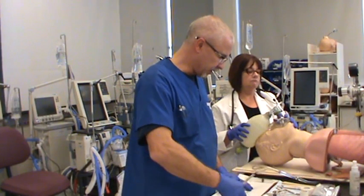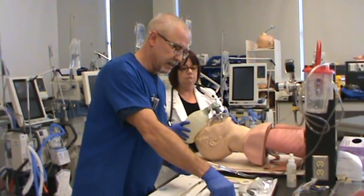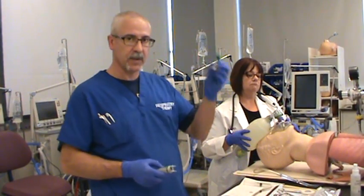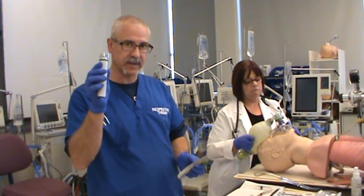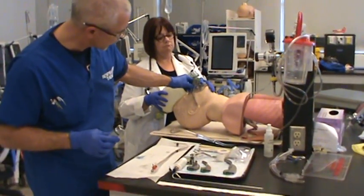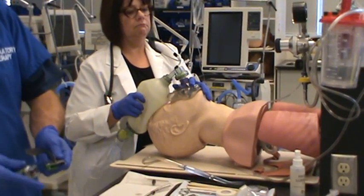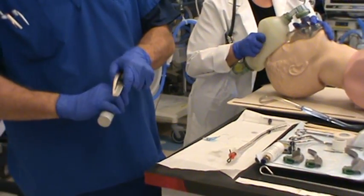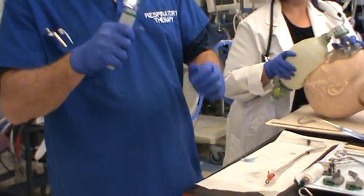I've got my endotracheal tube ready and my syringe ready. The next thing I need to do is check my laryngoscope and make sure I've got the right size blade. With this patient, I'm going to use the Macintosh blade — a number three Macintosh fiber optic blade with a fiber optic laryngoscope handle. To ensure it's the right size, simply take the blade, go to the earlobe with the tip, and make sure this portion sits outside the patient's mouth. I'm going to attach the blade to the handle, turn it on, and confirm battery power illuminates the light source. It's working — I'll shut it off.